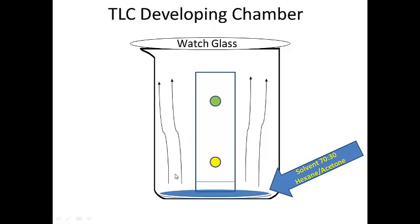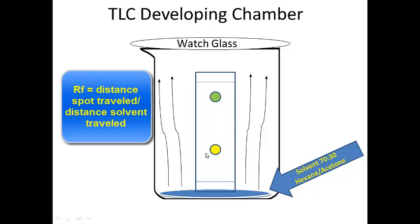What happens is the solvent vapors move up naturally — they're lighter than air — and as they move up they pull your compound up the plate. The very nonpolar compounds move up the plate quickly, while the polar compounds stick to the plate and don't move as quickly.